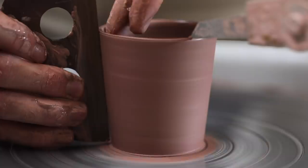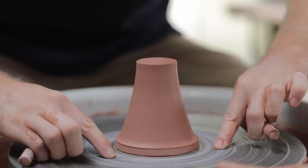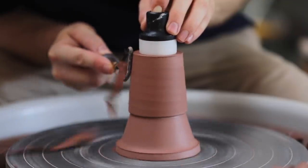In this week's video, I'll be showing how I throw my espresso cups, throw the chucks on which they're turned upon, how the pieces are then trimmed, and finally how the handles are attached and pulled.